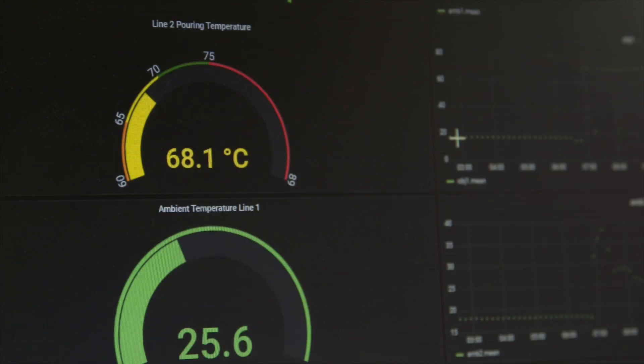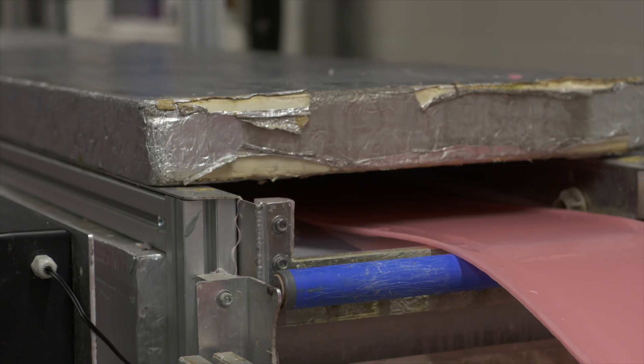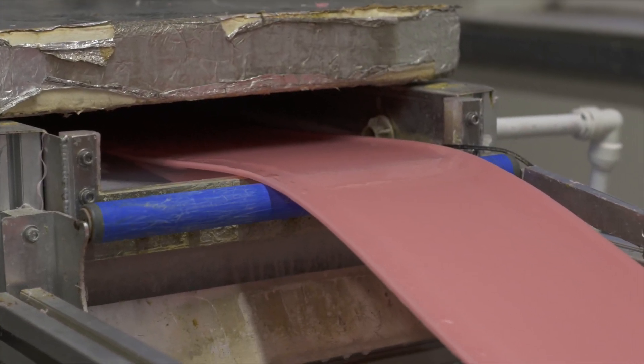The solution we implemented with shoestring records and monitors the temperature of the wax as it goes through the process, from molten wax through to cooling. If the wax is too hot, it won't roll correctly and will have holes in it. Likewise, if it's too cold, the wax will crack as it's rolled and cut, giving us more waste.